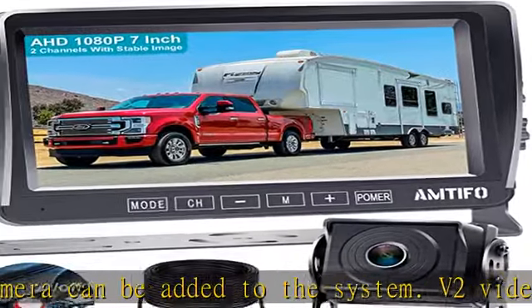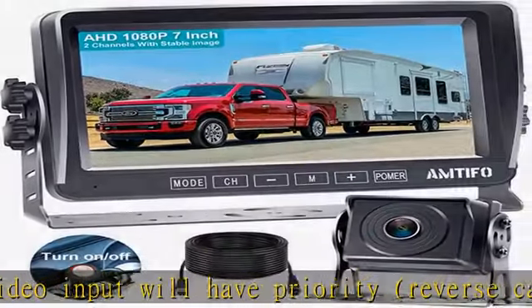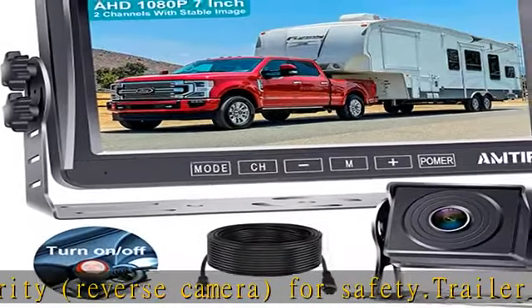The Amtofo A13 car camera provides a 30-day money-back guarantee and a 2-year warranty. Replacement service and free tech support are included — we know you will be pleased with the backup camera.